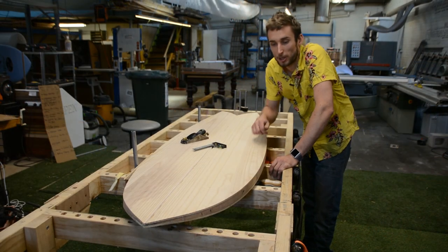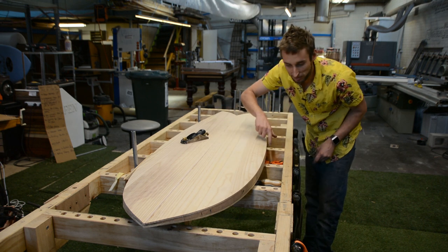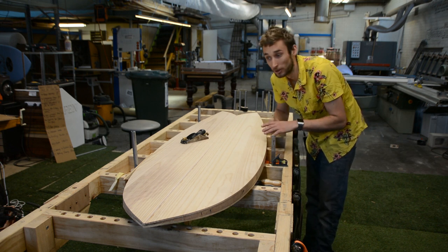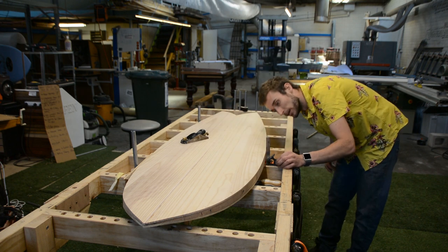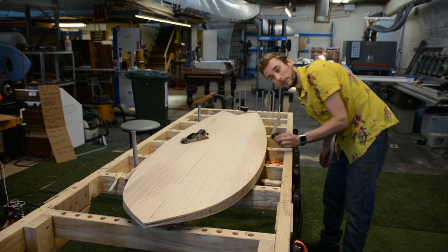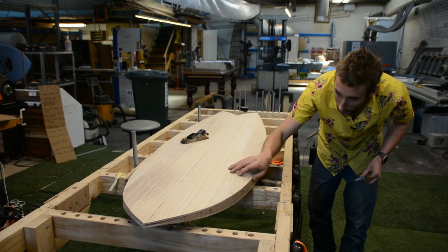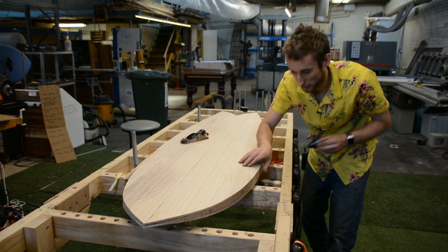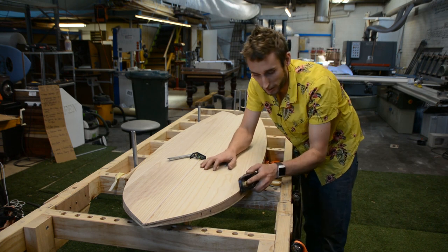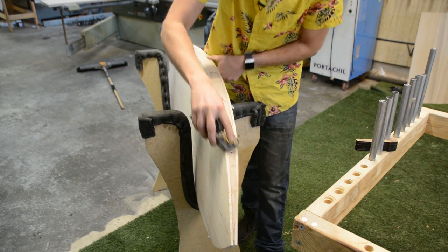In the lead up to attaching our rails we just have to do a little bit of prep to our blank. You'll remember that we've got the decks attached and we flush trimmed it with the router, however that doesn't necessarily mean the edges are nice and square. So we've got the board laid down on a flat surface and with a square we're just checking everything is nice and square. On this board we can see we're touching at the top but not on the bottom, so we'll rectify that by taking a few passes with our block plane.